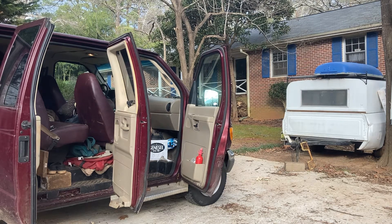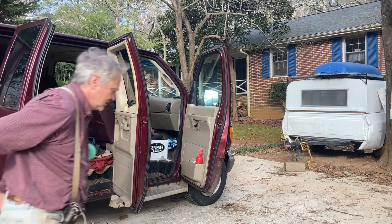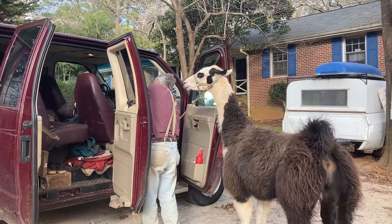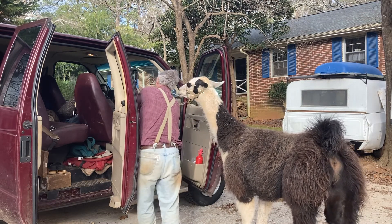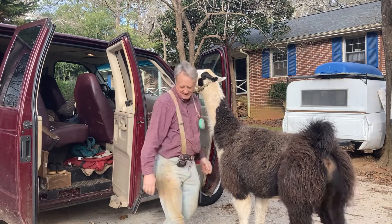Stay tuned, I'm bringing the next one. Yeah, I got the next one here. This is my big one.